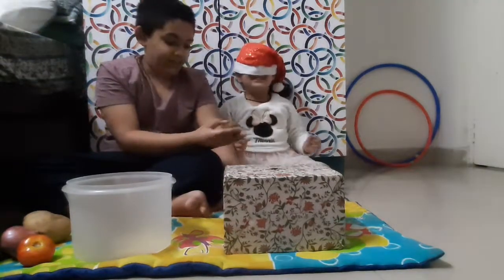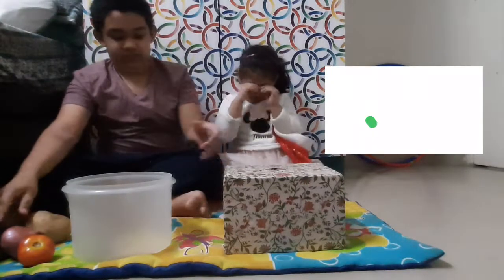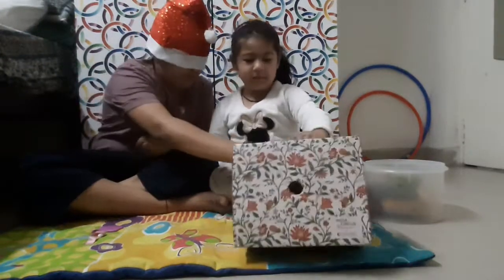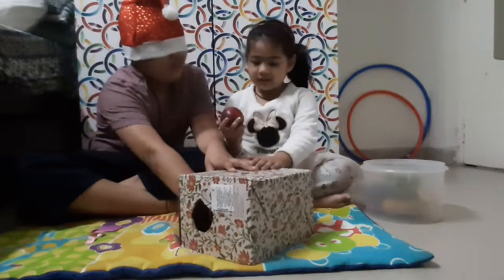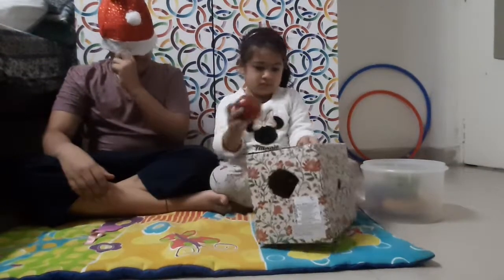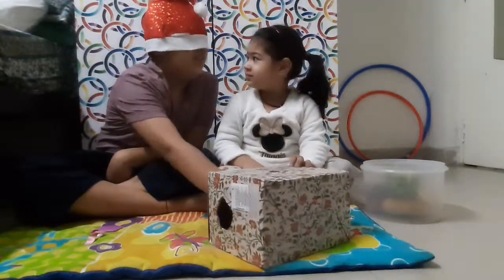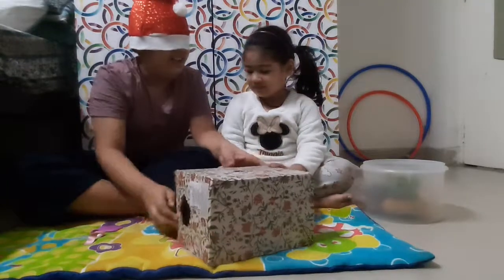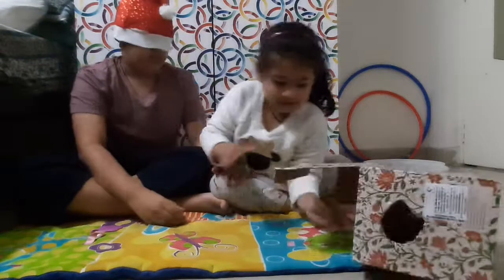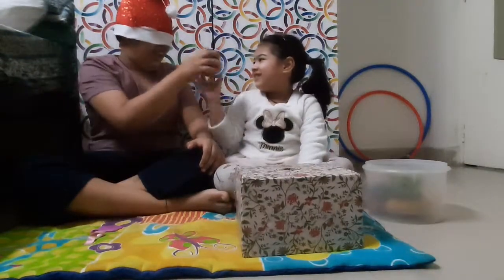Beautiful. Which color is it? Blue. Good. Okay, and you are equal to put a vegetable. No, she hasn't yet put. Wait. He has to identify whether it is a fruit or a vegetable. Let's say apple. And which color is it? Red. Good.